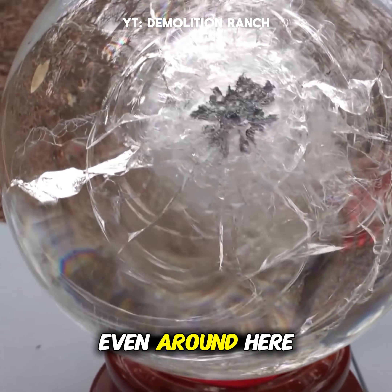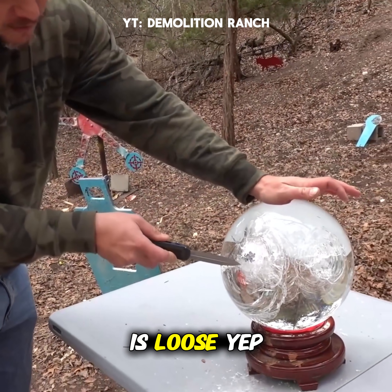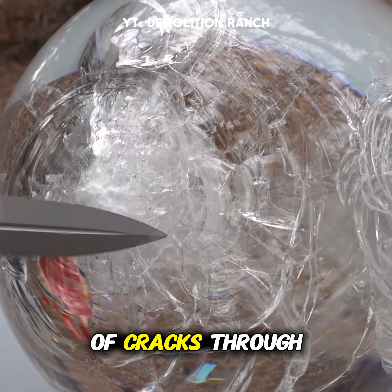All of this, even around here, is cracked from that 44 Magnum. All this glass is loose. So this is just powdered right where it hit — powder — and then it kind of just puts a bunch of cracks through the rest of it.